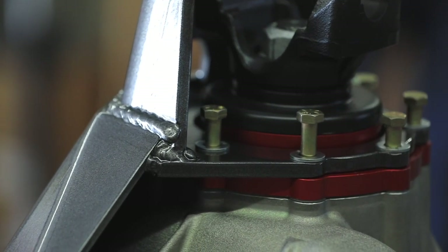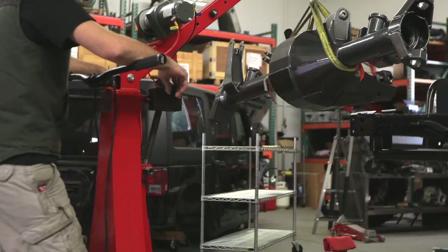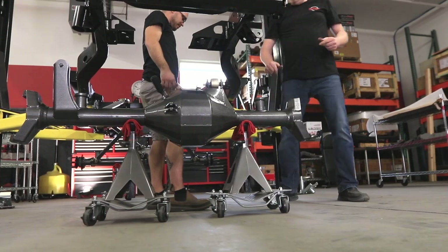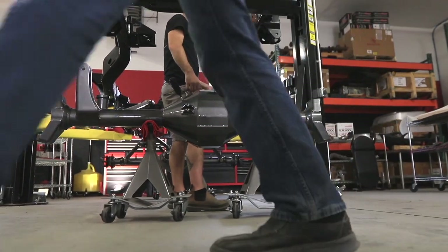Now on for the fun part: the chassis assembly. We began assembling the control arms by running a tap in the threaded holes and installing the Johnny Joints with anti-seize compound.